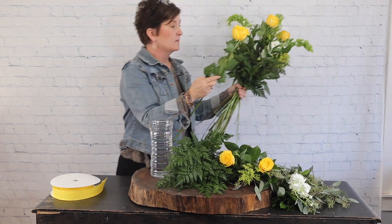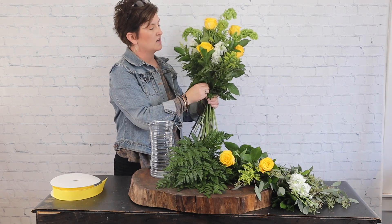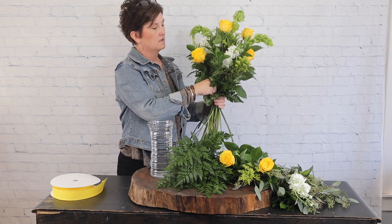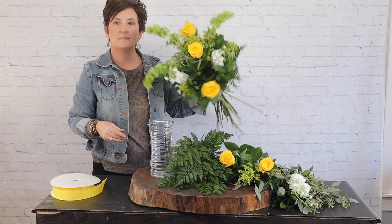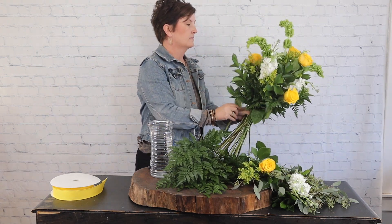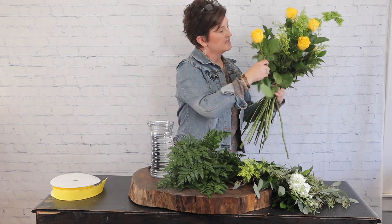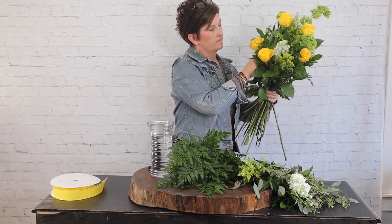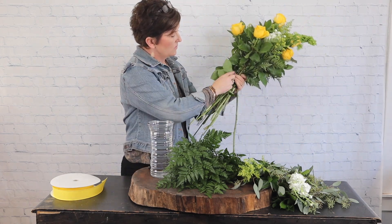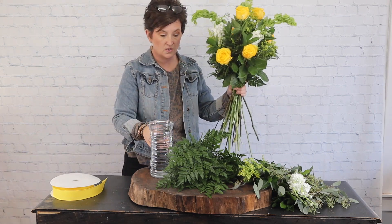When you sell a premium arrangement it needs to be showy, so you'll want it big and showy - make it a point to make it a nice showy arrangement. Go ahead and remove any of the foliage that falls below the water line.